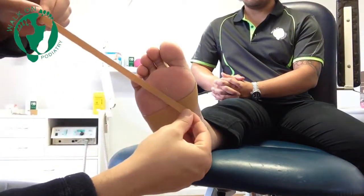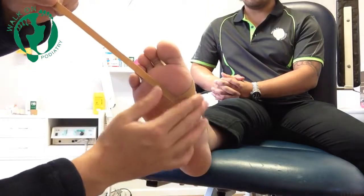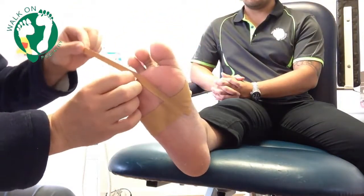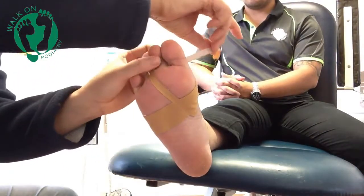In terms of the crossover, it's important to make it very wide. Start very close to the inside of the foot and come around the toes that your podiatrist guides you to strap — in this instance we're doing the second and third toes.